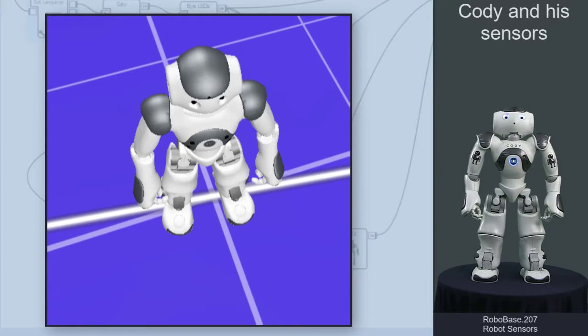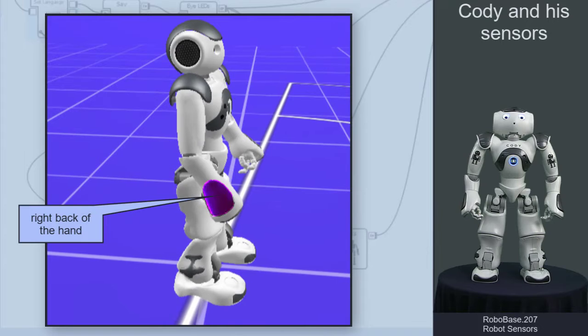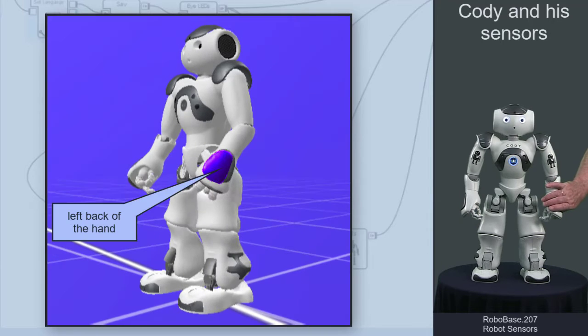At the back of the hands you can trigger actions. 'This is my right hand.' 'This is my left hand.'